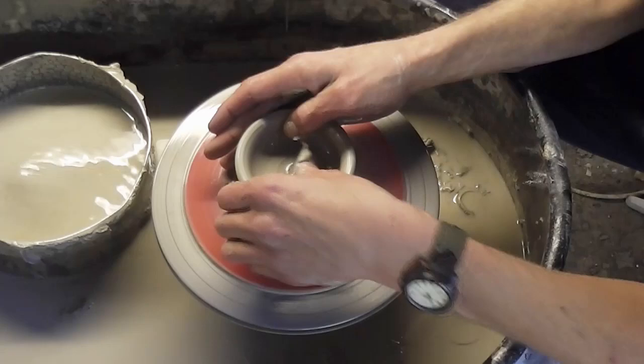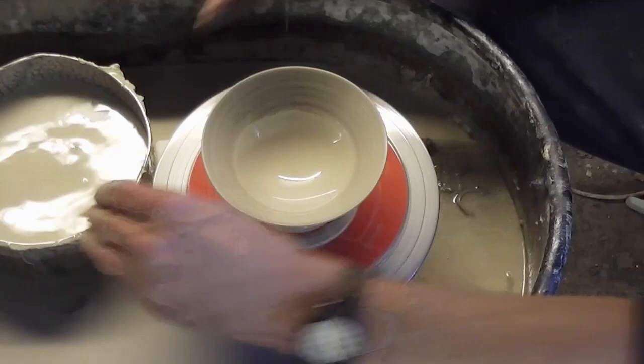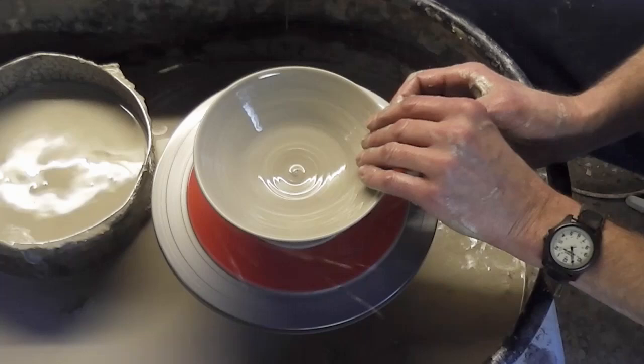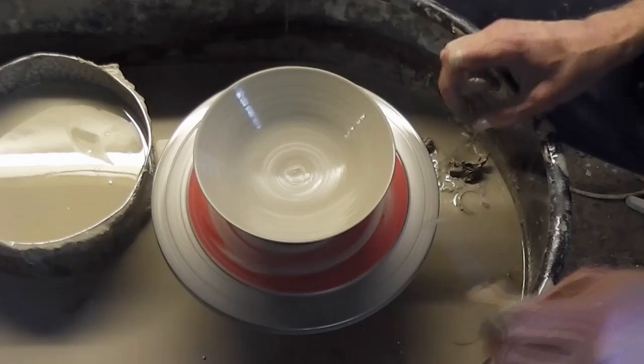So I'm just going to make a simple little flared out bowl with a bit of a pedestal foot. I'm just going to pull it out first off, and then just a quick final stretch out. Like so — a dead simple bowl. So that's that done.